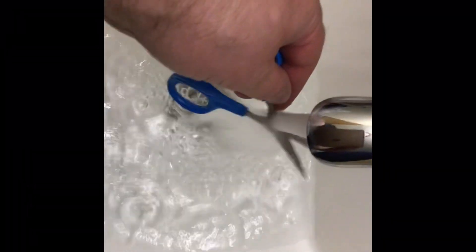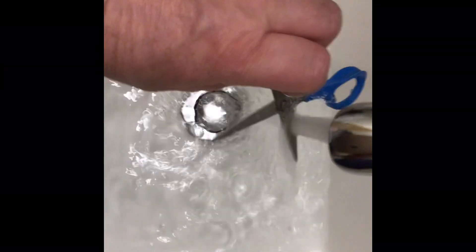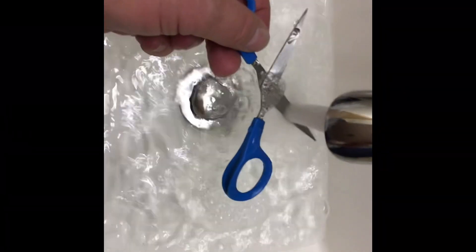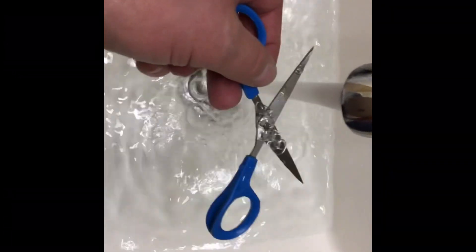So here I put just a little bit of solution in there. Hopefully it has no DNA. And I'm going to add the DNA. Here I'm putting some scissors under very hot water to sterilize them. Hopefully they're not contaminated with foreign DNA.